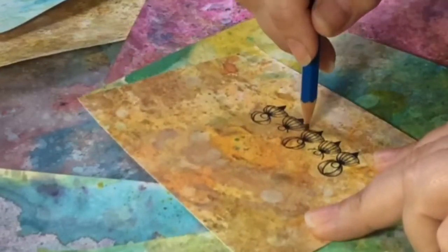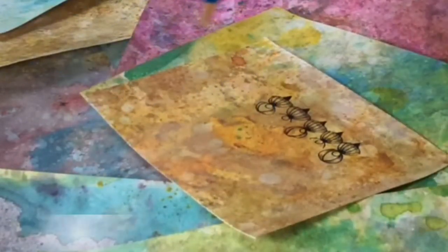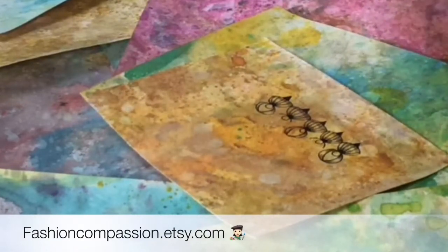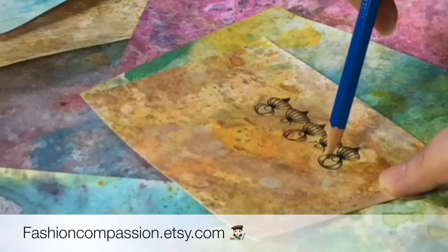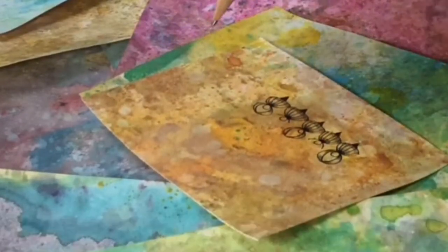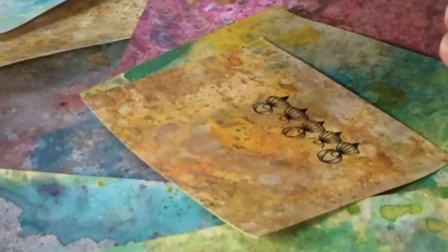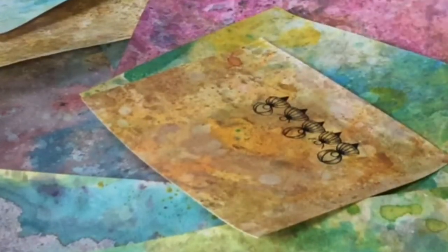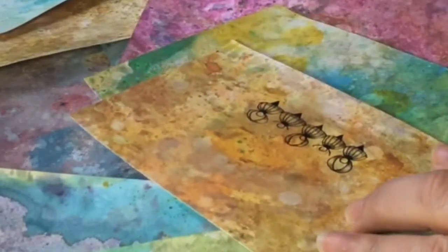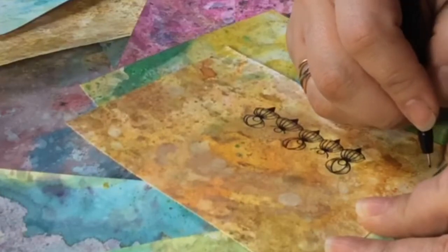Hi guys, welcome back. I drew this one in a previous video — I'll link it in the end screen. I'm drawing on my distress papers; I have a tutorial on this linked in the card and end screen. If you want to learn how to do this, it's on my Etsy. This cute little one is ticky tacky, and today we're going to draw a pattern from my Facebook friend — I hope I say her name right — Smita. This is her pattern and it is wonderful.